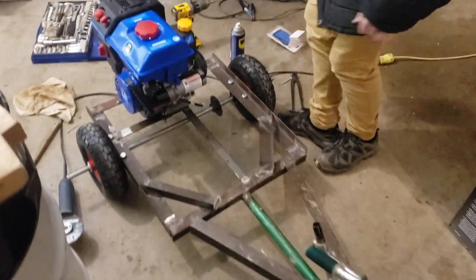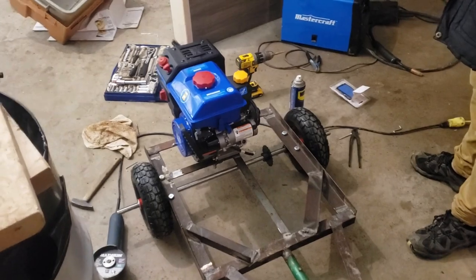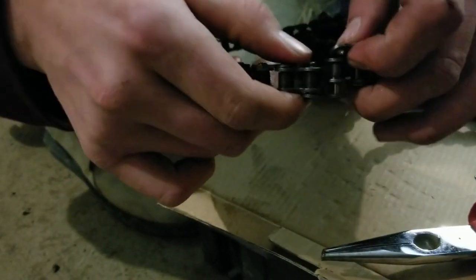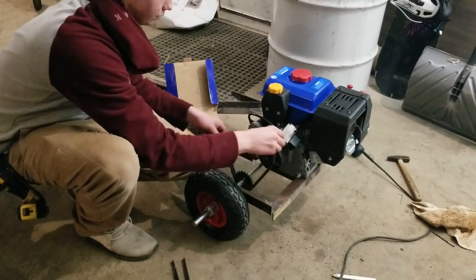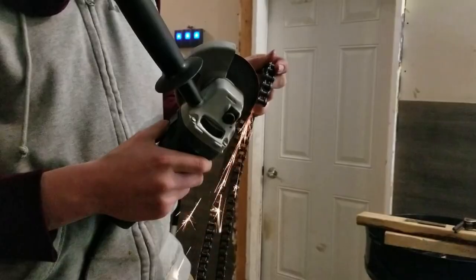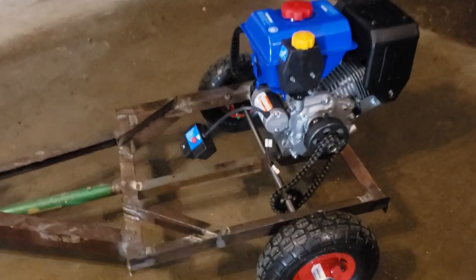We have now got the axle mounted, and the engine is almost mounted — we're working on it. This is how far we got today. It's almost done, but it's gotten really late on us here, so see you guys tomorrow.